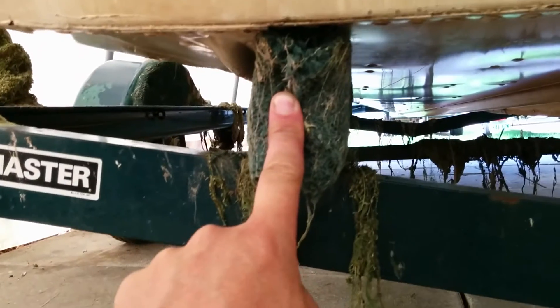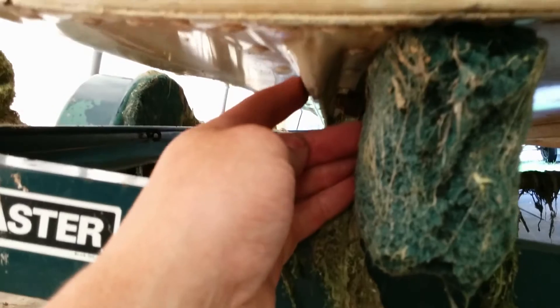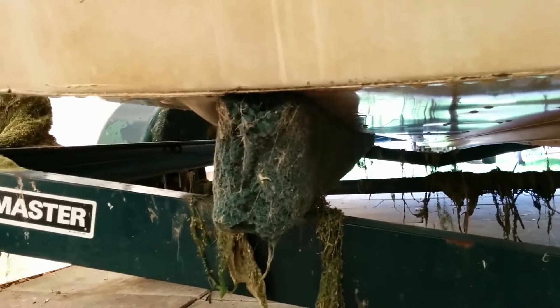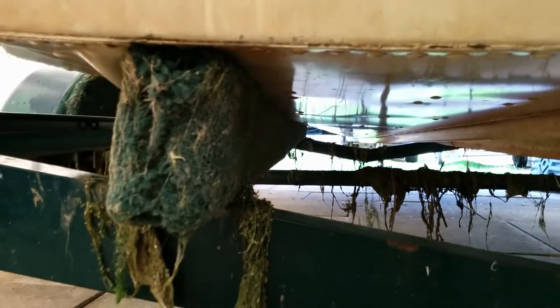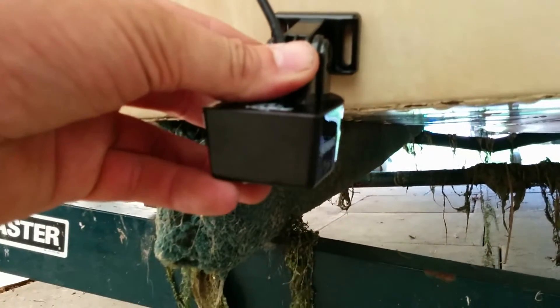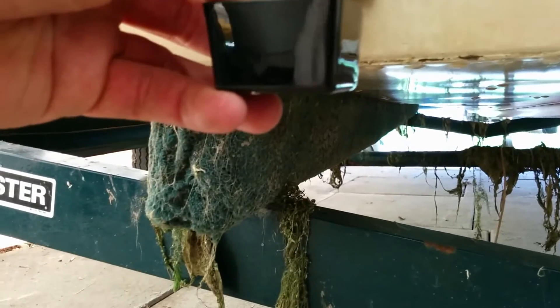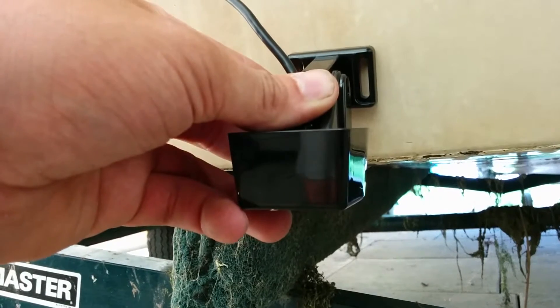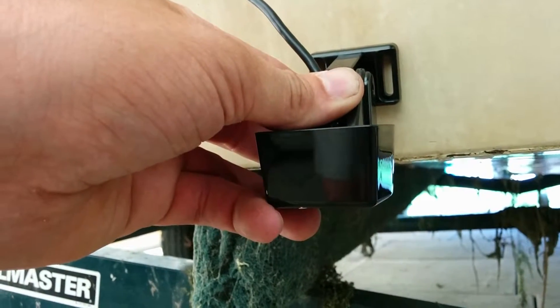I'm going to mount it on the port side. You want to make sure it's not going to interfere with loading and unloading any bunks. You can see this strake running up the hull, and this one running up the hull. If you have a row of rivets, you ideally want to get it in between the strakes and in between rivets. My ideal location is going to be right about here. I'll hold the transducer up against the hull so about half of it is below the hull, mark the center of those holes, then drill them and install the transducer with the screws.